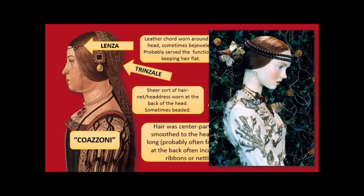I wanted to show you this — a fashion layout from Vogue completely inspired by the coazzone and the whole art, look, and palette of the Quattrocento. Which is why you have to know this stuff.